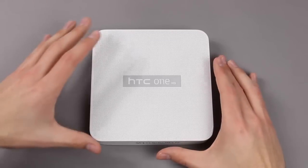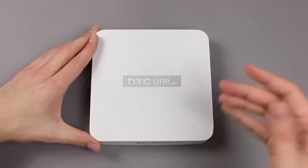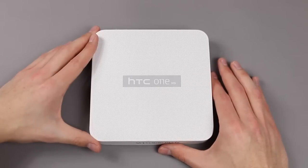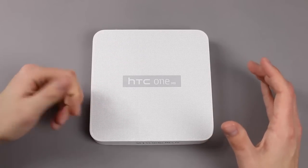This is our unboxing of the new HTC One M9 that was introduced at Mobile World Congress 2015 in Barcelona last week. We already received our review unit, but we guessed that this isn't the final retail packaging.